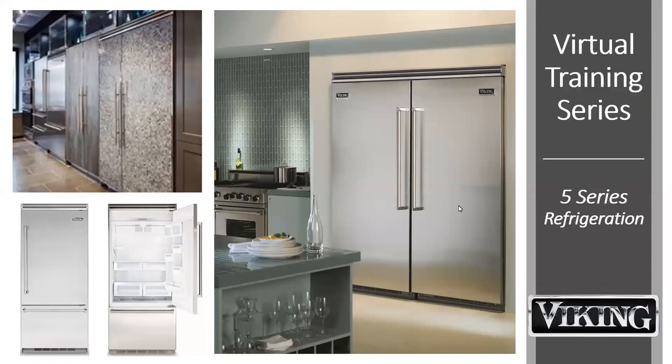Hello everyone, and welcome to the Viking 5 Series refrigeration training. I'm Margaret McSweeney, your moderator for today. Before we begin, I'd like to go over some housekeeping items. Please remain on mute during the call. If you have questions, please utilize the chat function to ask them during the training. All questions will be answered at the end of the presentation.